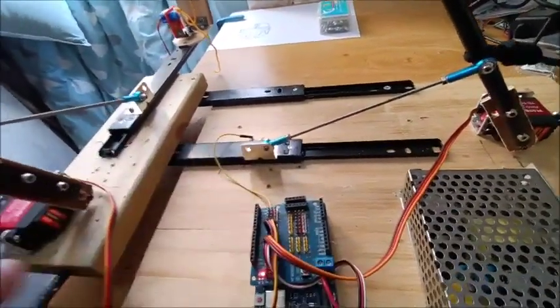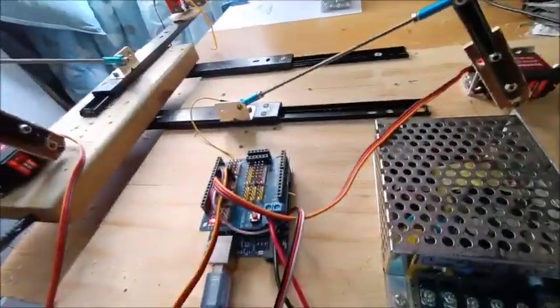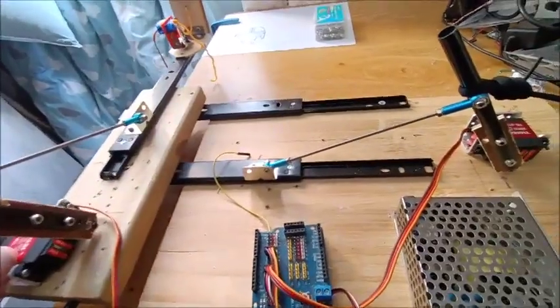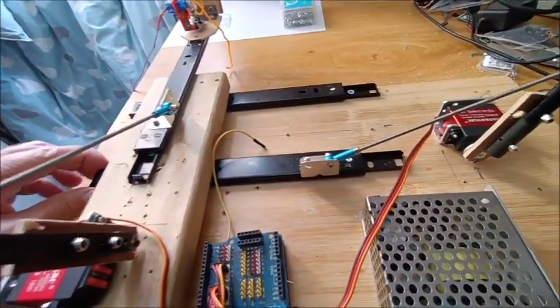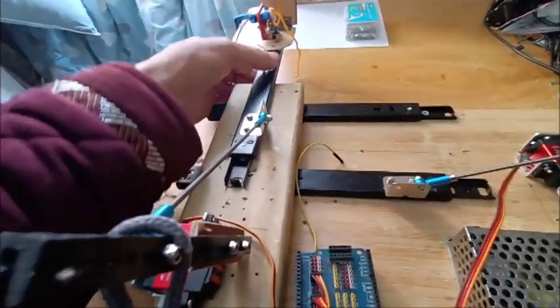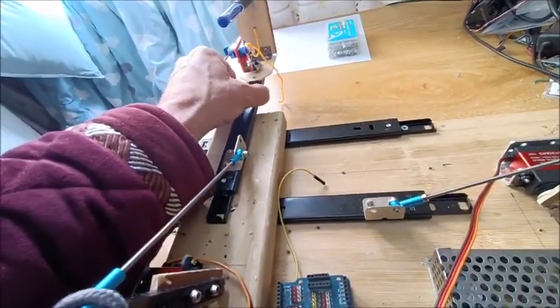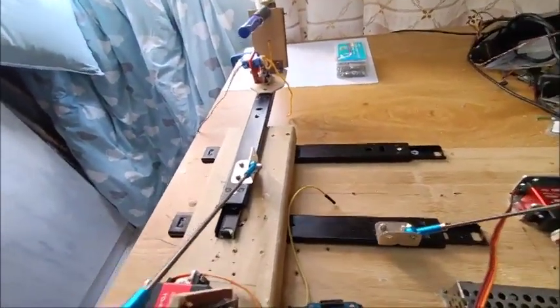I used three drawer slides. This slide's pretty good — there's not a lot of play on it. This one has a little play this way, but it doesn't seem to affect the print too much.